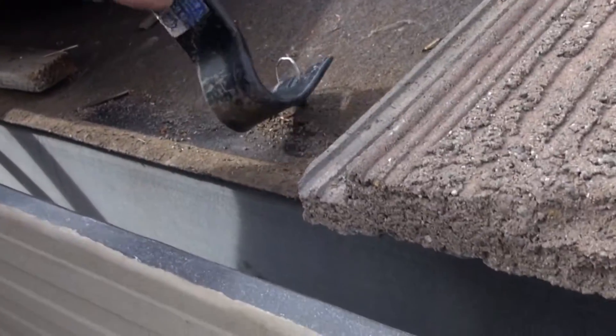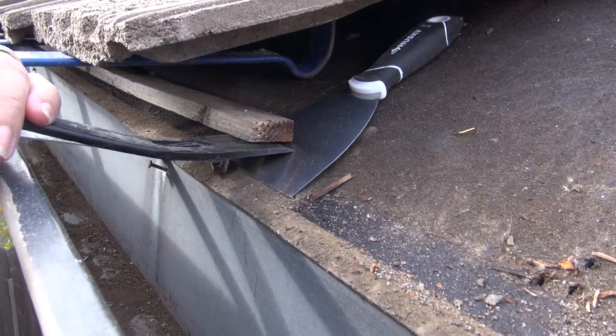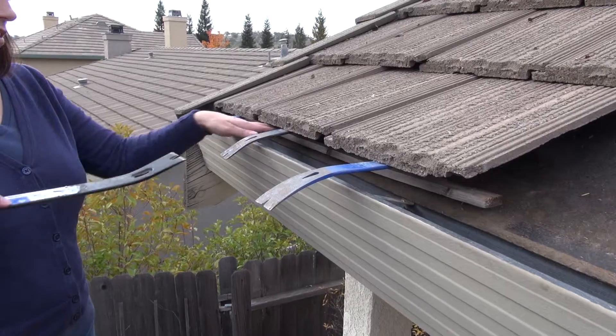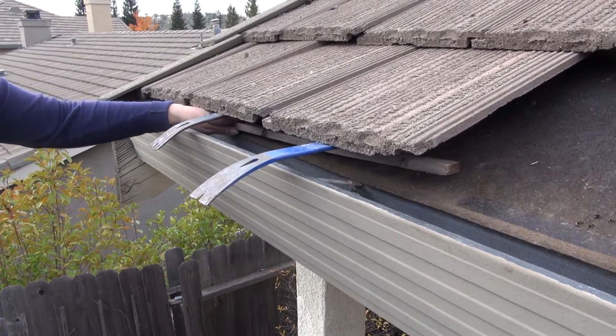Make sure to pull out any of the nails or staples. Be careful you do not penetrate the black felt paper with your tools. You may need to put a putty knife under the flat bar so you don't damage the felt paper. If this installation method voids your roof warranty, then don't install the gutter guard.